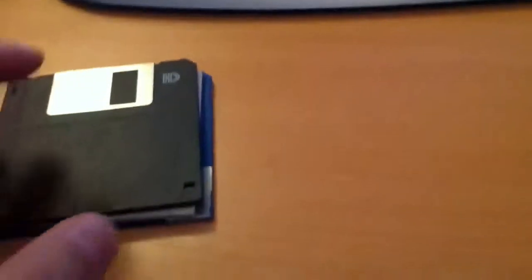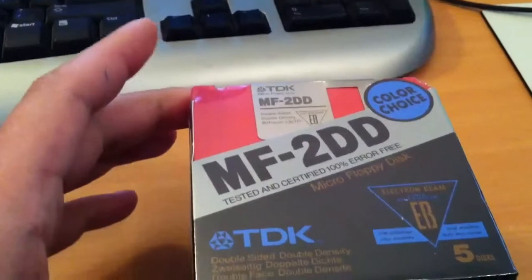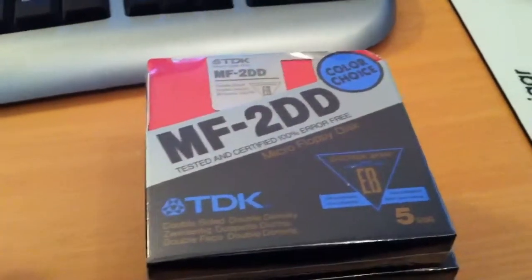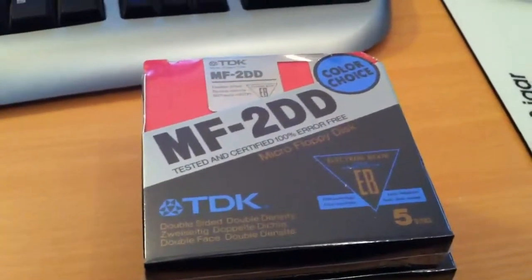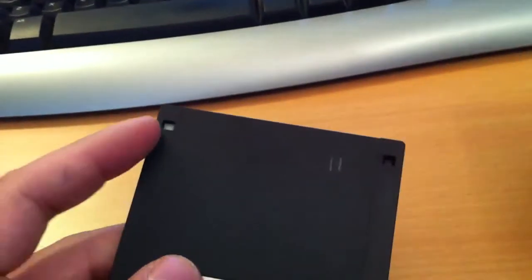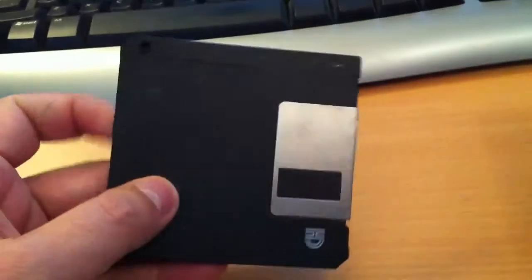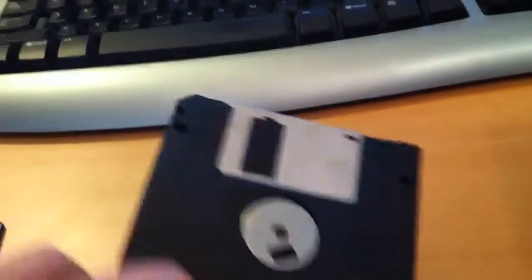They use a different disk format than the PC. The PC started out using this disk format. These disks contain 720 kilobytes of memory if you format them at an IBM-compatible format. And these disks have two holes — a hole here and a hole here. These are the HD disks and they contain 1.44 megabytes.